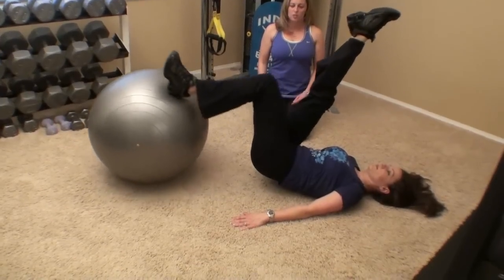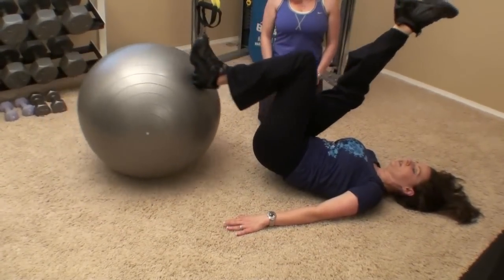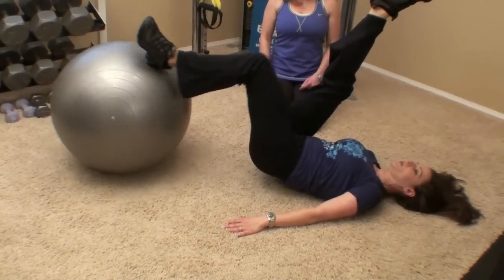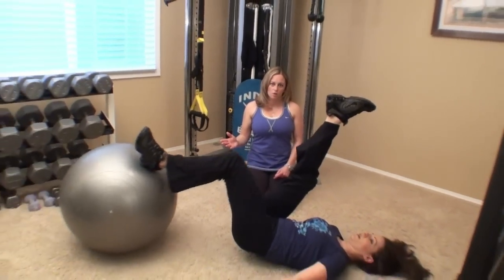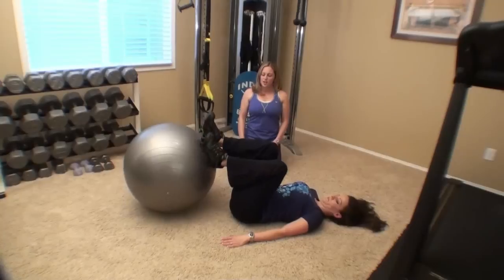Hips stay up. Good control. Try and keep that foot flexed, your toe pointed up to the ceiling. 15 repetitions per side is what we're shooting for. And if you find that you try this and you're just all over the place, it's too difficult for you, go back to the double leg hamstring curl. No harm — you want to progress when you feel like you're ready. Other side.